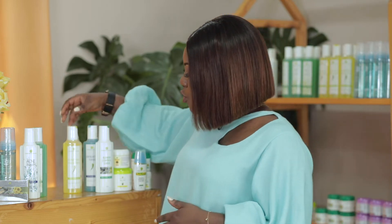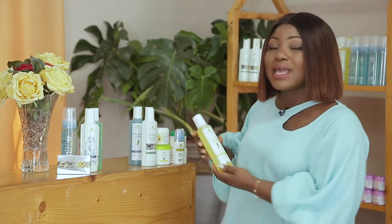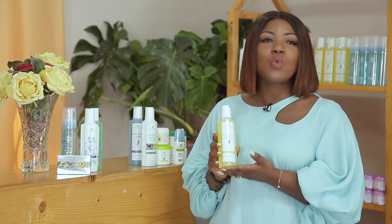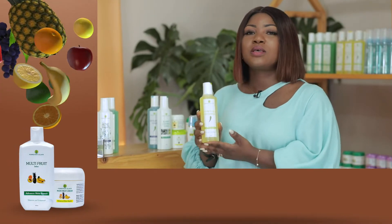If you don't have normal skin and you have a condition — dry skin, oily skin — then it's best you get a product suited for your skin type. So for pimples and acne, you can use the Purifying Freshener, which is one of our mildest toners.